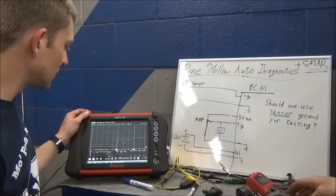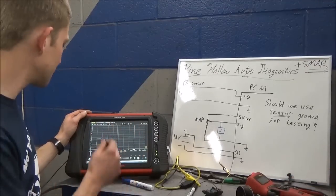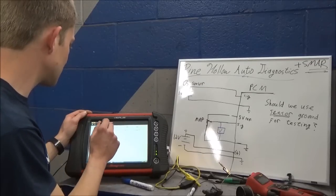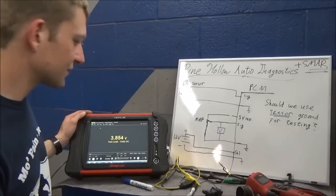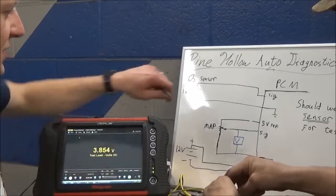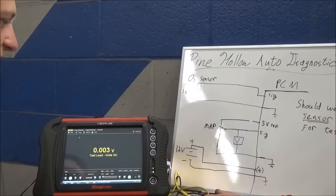We do have it working. Let's put it on a big screen so it's more visible - digital multimeter, volts DC. There you go. Alright, our MAP is hooked up - it's at atmospheric pressure showing 3.8 volts. Scenario one: cut our five-volt reference.